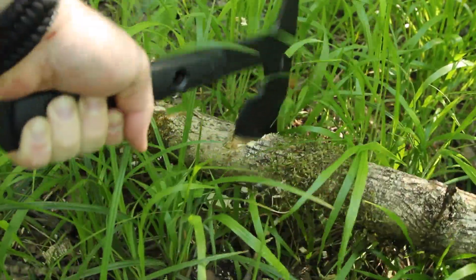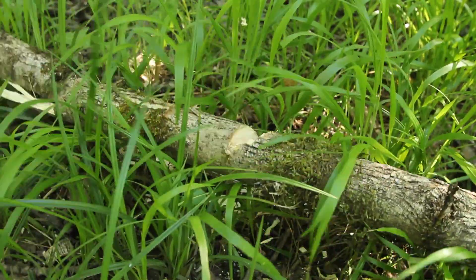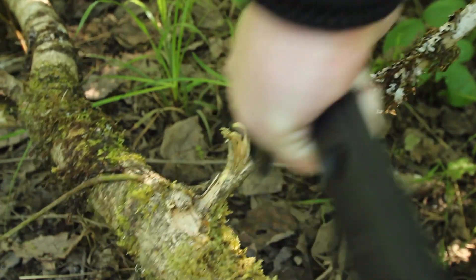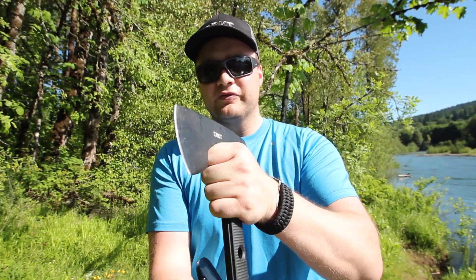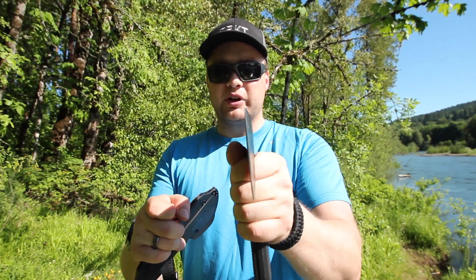It does chop pretty well. The handle scales on this are glass reinforced nylon, and they are pretty comfortable through chopping tasks. The head of it can do some finer work for tinder making and feather sticking, but the scales only go up so far, so when you grab the head to do your finer work, it will be a little uncomfortable if you're trying to manipulate your wrist.